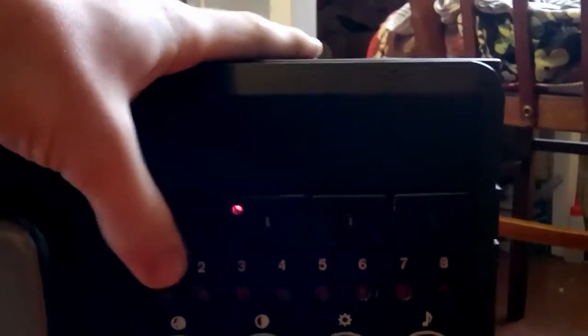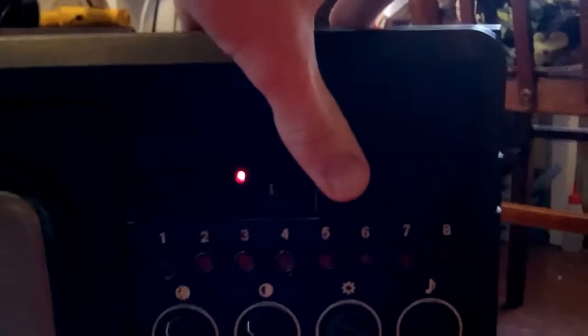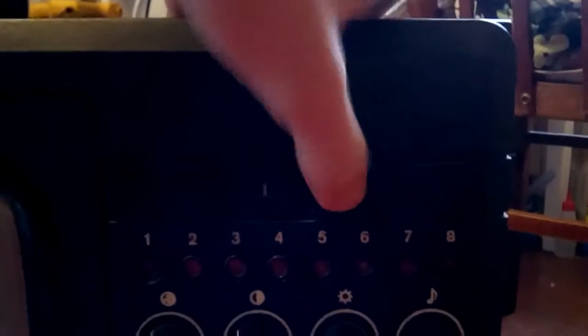I don't really know why they put three of them, but let me demonstrate what's wrong with it. I'm going to plug it in. Here we have the standby - if we push this, then we push the second one, it starts up. By the way, the CRT is not original in this thing - it's a replacement, probably some Samsung CRT or something like that.